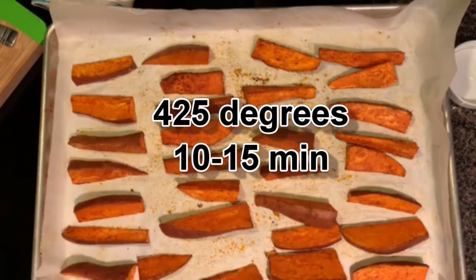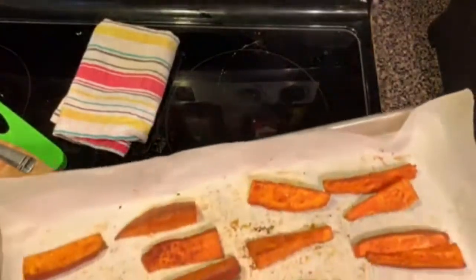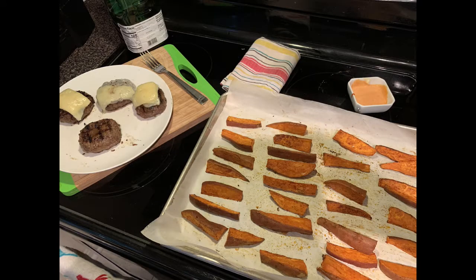Keep in mind these are not going to be crispy like you deep fried them — they are roasted, but they are going to hold up and be so delicious. You've got to try it. See how golden brown and delicious they are when they come out. This time I served them with a bunless burger and some green beans on the side.